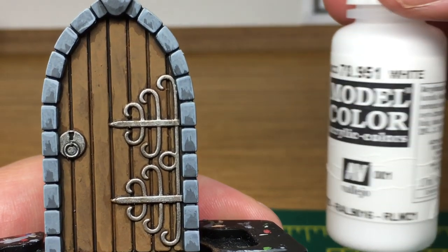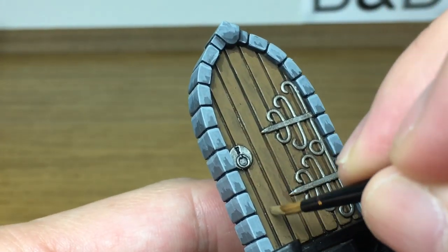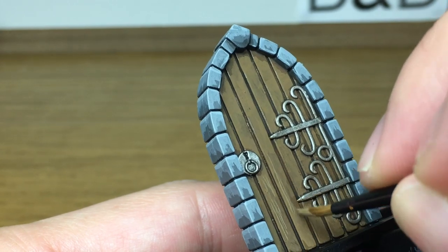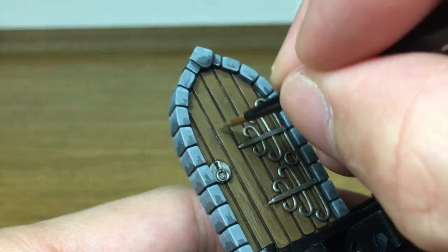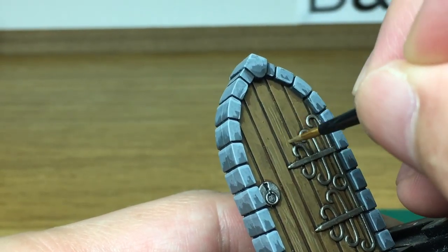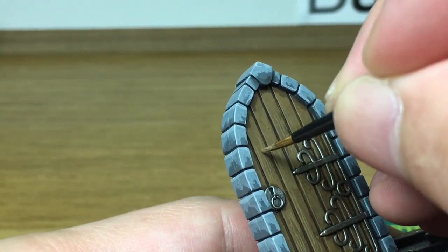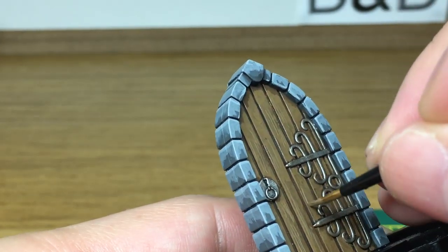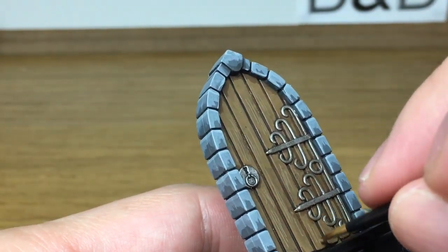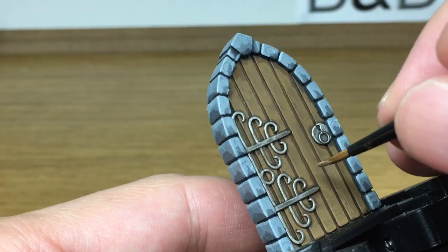Now we've added a little bit of Vallejo White to the Flat Earth. I'm going to use the flat edge of the brush — smoothing the tip of the brush down as you get the paint on it so it makes one long thin edge — and then you're going to use the very thin side of that edge to drag the brush down and create little pale lines to give the effect of wood grain on the door. You can use the very tip or point of your brush, but as this brush is slightly old, this is the way to use it.